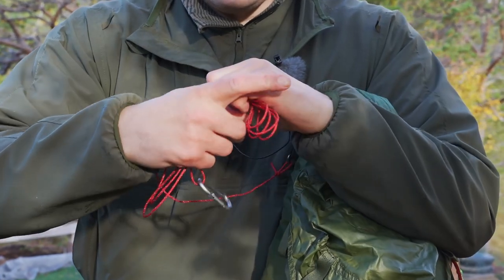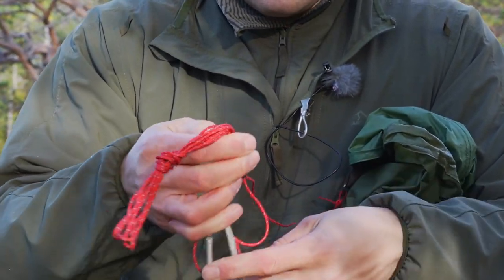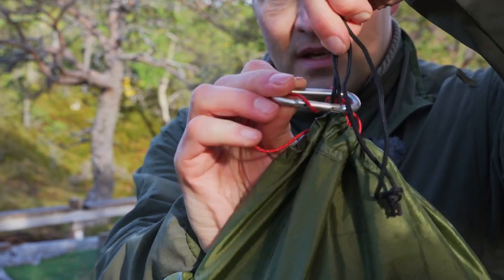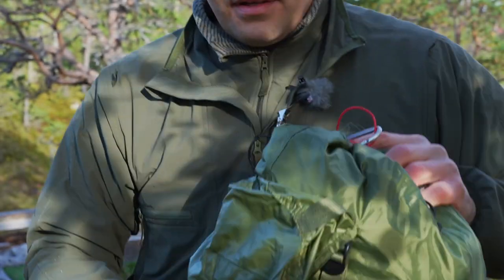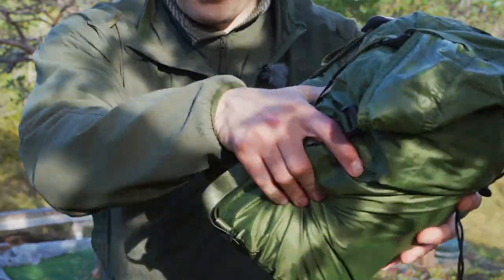Just fold it slightly, put a small knot in it, then you take this on the outside, and you always have the first line, so now you can just pull it up and pull the bag.